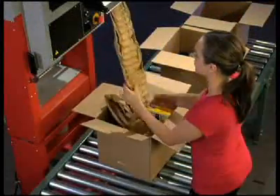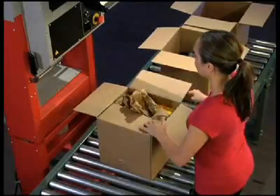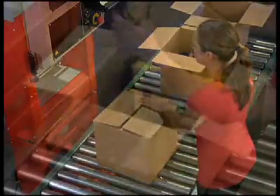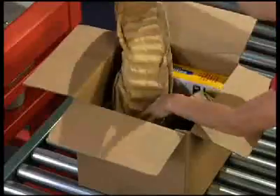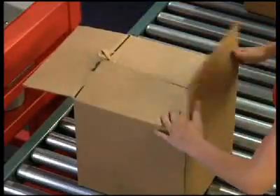The Fast Fill System is the most efficient and user-friendly paper packaging system in the industry. It produces pre-formed pad-shaped paper for void fill applications online and on demand.